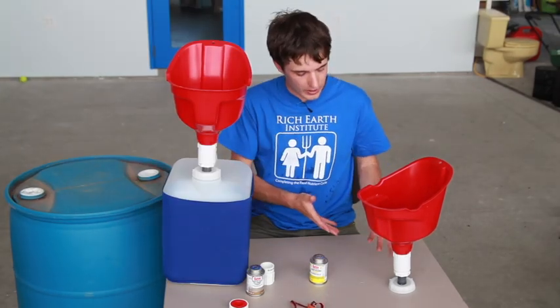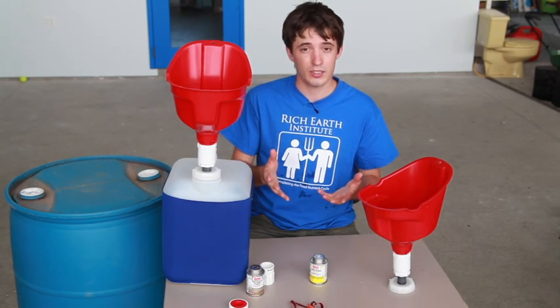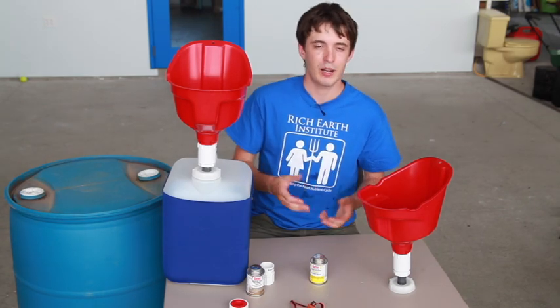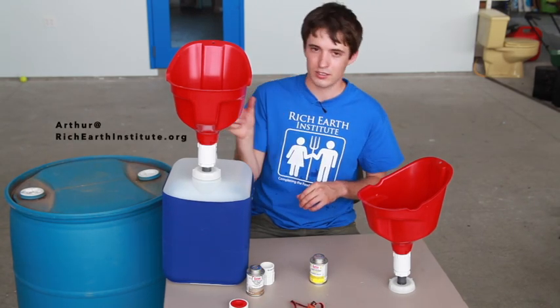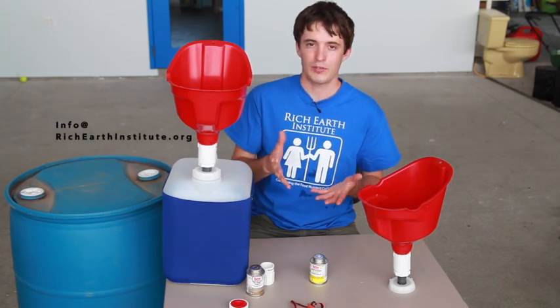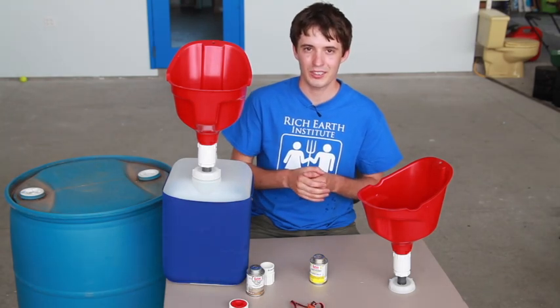So now we've learned about all the parts needed to make a setup like this. If you're wanting to build one of these yourself and have further questions, please feel free to contact us. My email is arthur@richearthinstitute.org, or you can send a general email to info@richearthinstitute.org. We'd love to hear from you — best of luck with all your adventures in urine diversion!